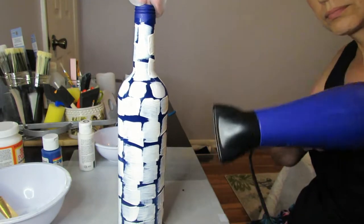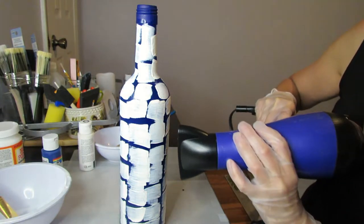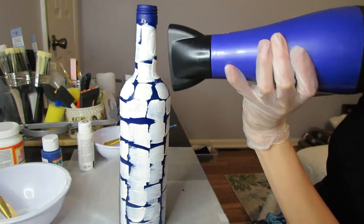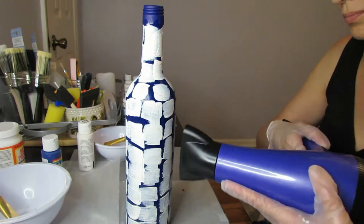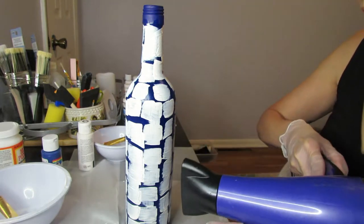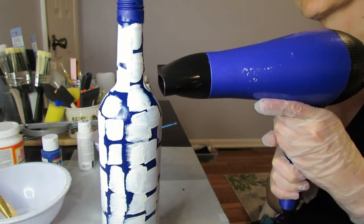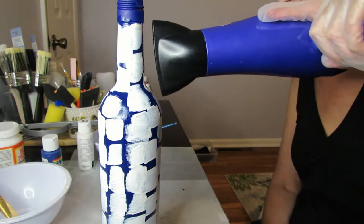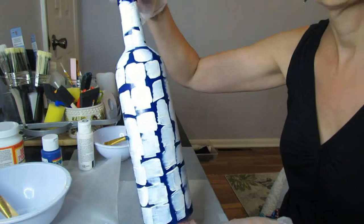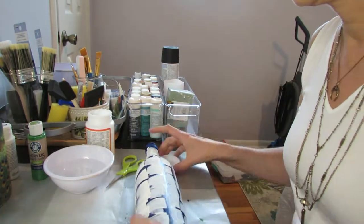I just used a regular hair dryer on a higher setting and dried it really well. My camera didn't pick it up really well, but you could see the white paint was crackling — it's just kind of splitting and letting some of the blue show through. You can kind of see it there, but I think the acrylic paint ends up crackling a little bit nicer than the chalk paint does.